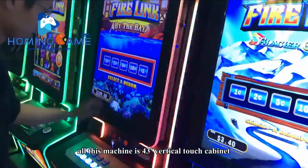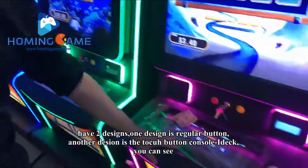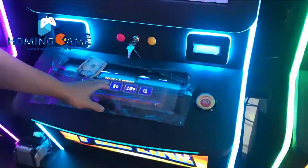All these tables are 43-inch vertical machine cabinets. There are two designs: one design is just for the regular button, and another design is for the touch monitor console. You can see the touch monitor console.